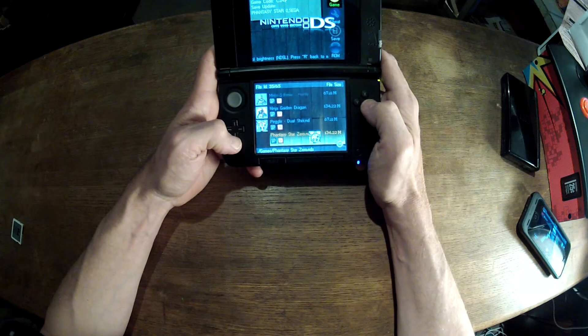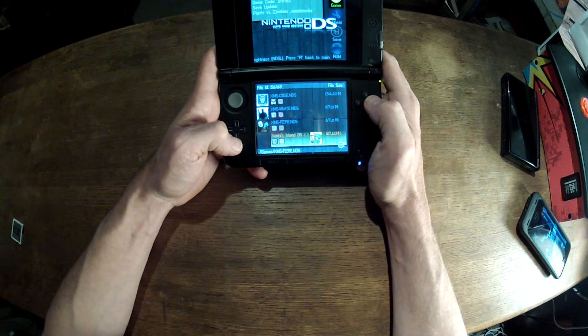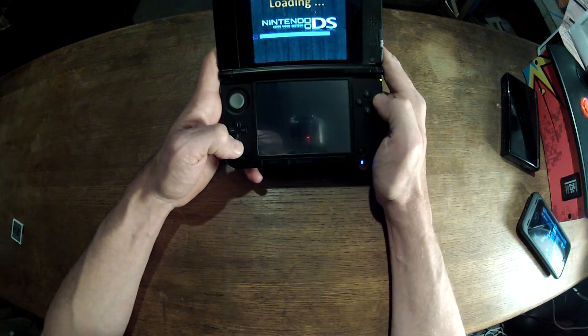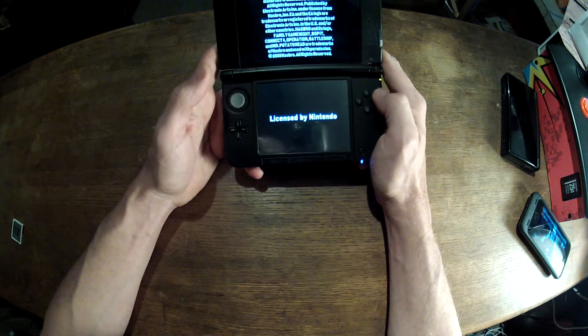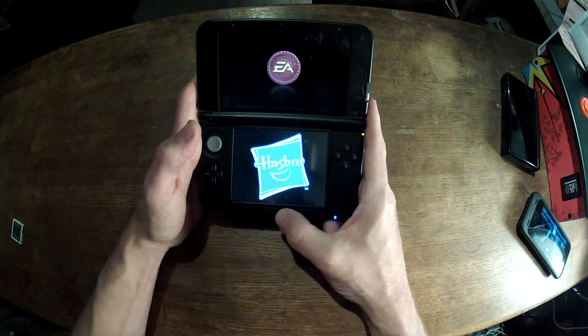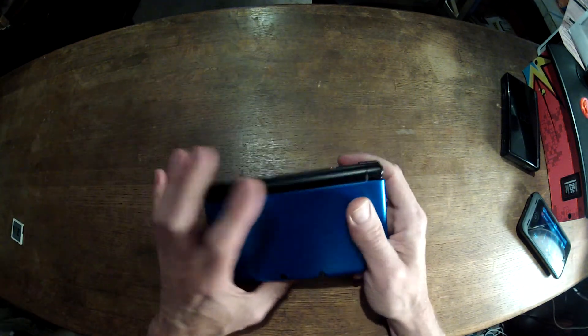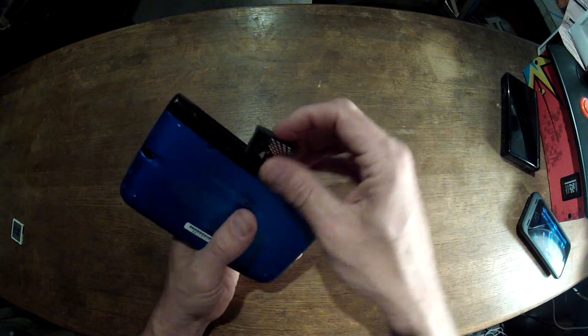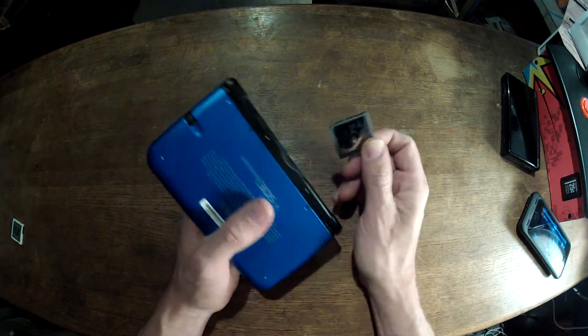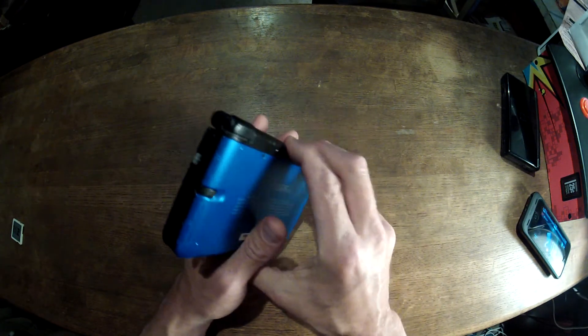If you are a hardcore gamer, you can load all the games that you bought onto this little cartridge and just take the whole thing with you. It's pretty far out — it's nice to be able to take all your games with you. Keep in mind, anytime Nintendo updates the operating system, it's likely that you're going to have to update the software on this R4 card. It's not a perfect science — it's kind of a kludge, but it works for the most part.